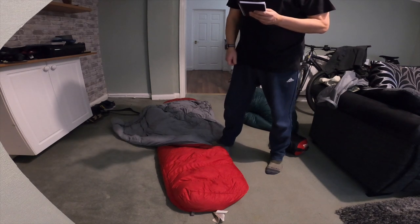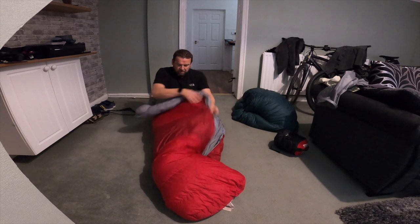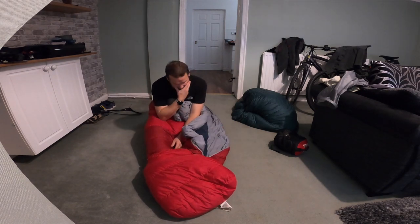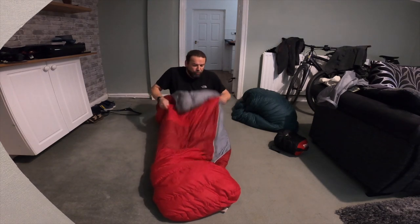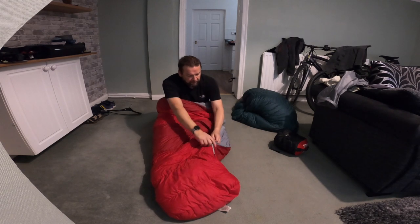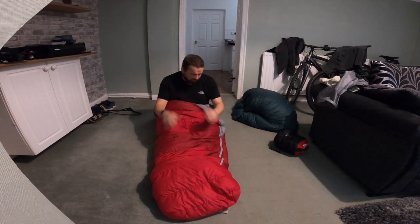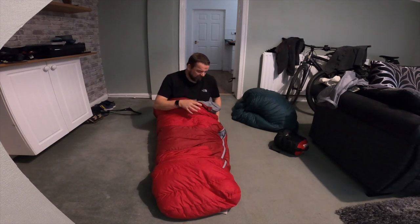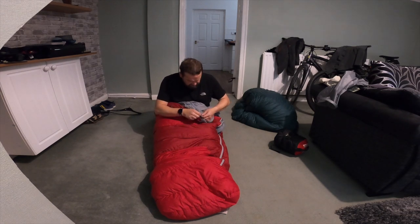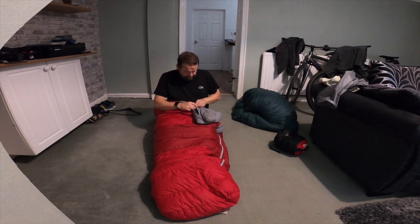The limit, which is all the RAB website gives you, is minus 18 - that's the limit. Extreme is lower than that. From experience, I think I've had this in minus 10. If you don't count the windchill - because the windchill that night was about minus 15 or 16 - but in the tent you didn't get the windchill, so it was about minus 10. I had my trousers on, t-shirt and fleece, and I was perfectly warm. I've never really been cold in this bag. It's got YKK zips, much better zips, and a little inside pocket - put your phone in there so the battery doesn't die from the cold.